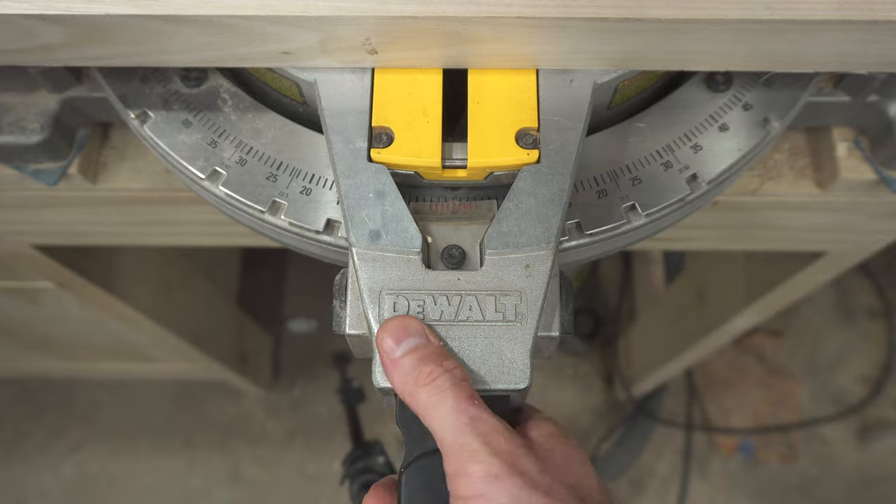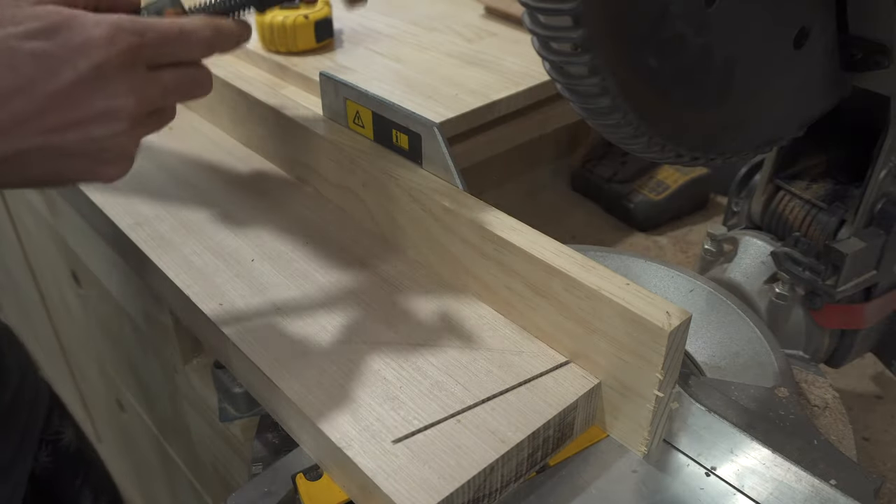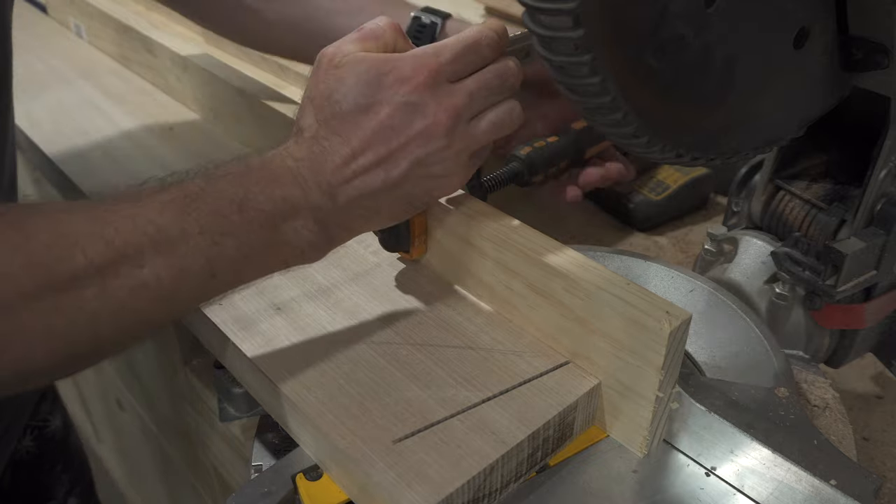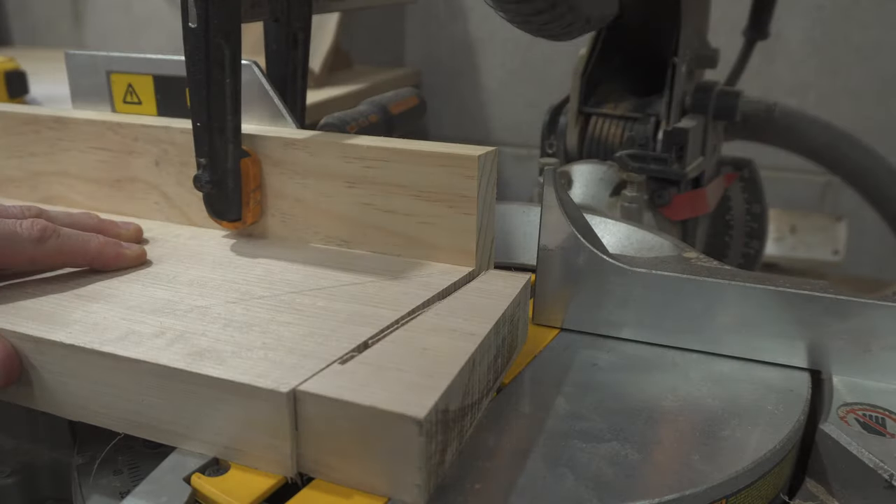With all the milling done, I could start work on the joinery. It's fairly simple in this project. I'm adding a zero-clearance fence to my mitre saw here — made a huge difference. I'm going to start doing this more often.